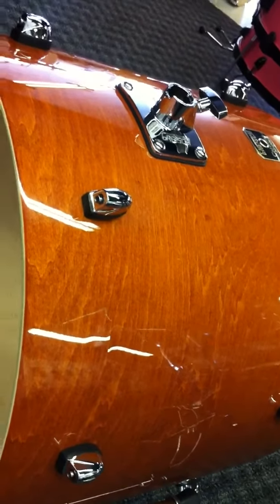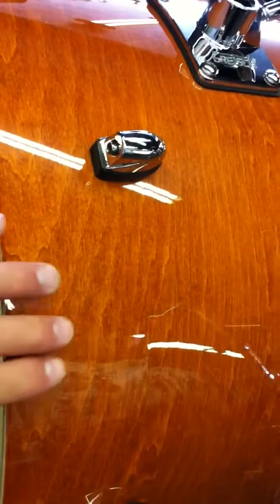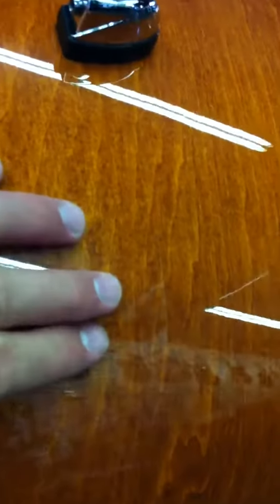The listing you are viewing is for a B-Stock brand new Gretsch Catalina Maple. I'm shooting this video to show you in person what you're working with.